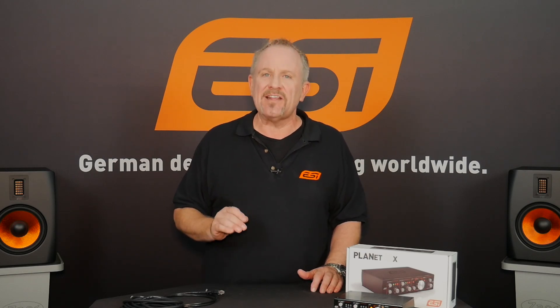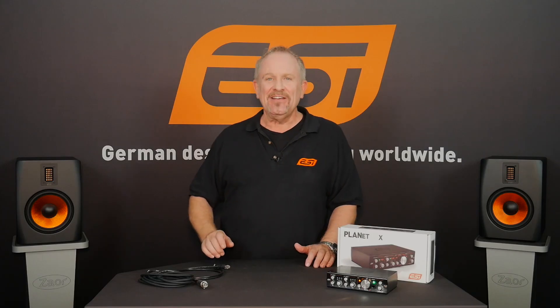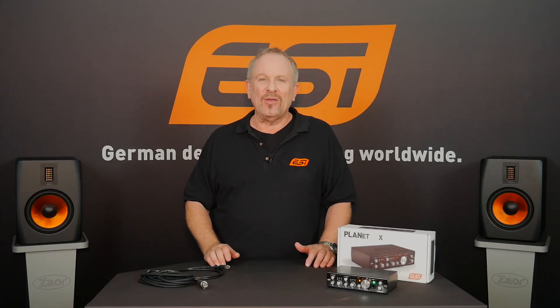So to sum it up: by using Dante, you can transfer live sound anywhere over long distances and add more channels at any time. You want a cost effective solution with really high quality standards? Then choose this baby — the Planet 22x by EZ. German design performing worldwide.